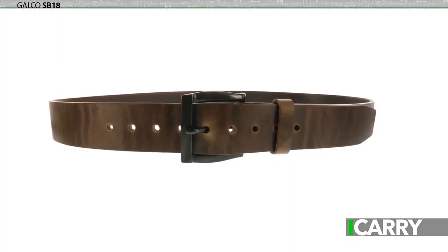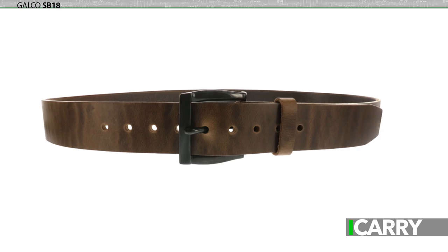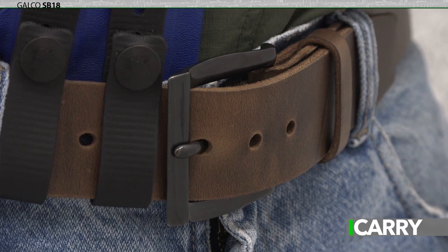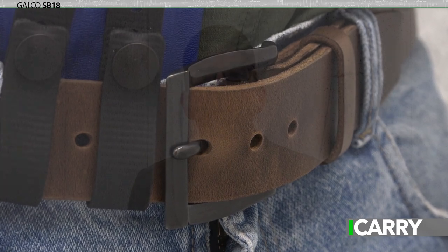Galco designed the SB-18 to bridge this gap. Construction is sturdy bridle leather with a solid brass buckle in gunmetal finish. The SB stands for straight belt, meaning it does not come pre-curved like the Contour Belt, or CB, series.